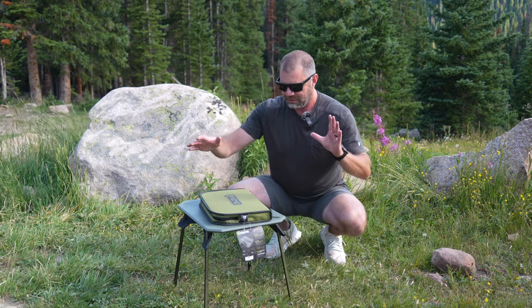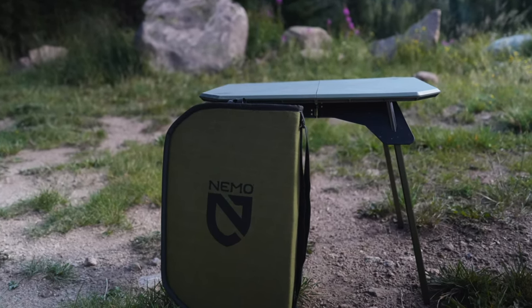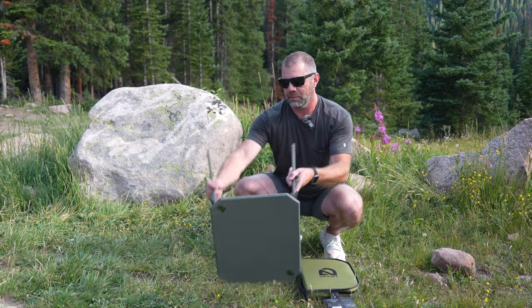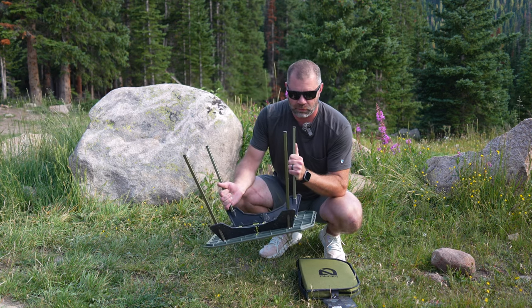That's the entire package for the Moon Lander, and it fits up into this little laptop sleeve. It's really incredible for a small portable table. It takes up very little space. One last gander at it — the Nemo Moon Lander table is very robust. There's a sticker: max load 100 pounds or 45 kilograms.